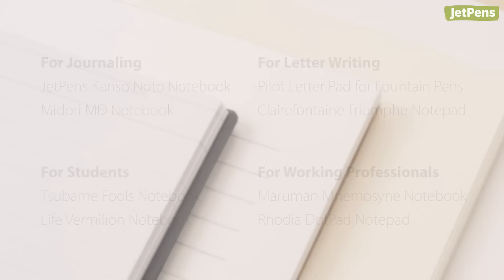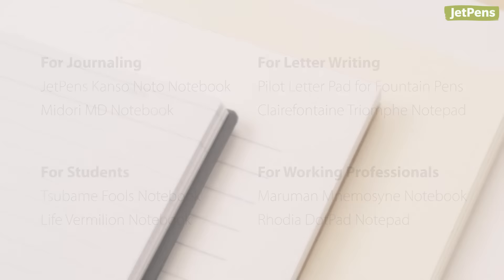Don't forget to check out our best fountain pen paper guide for even more recommendations. You can shop all of these items and more at JetPens.com. Thanks for watching!